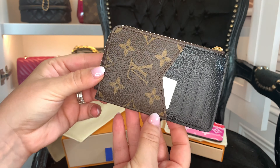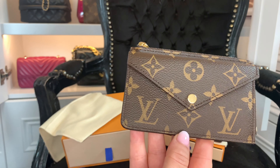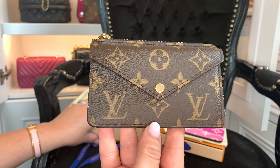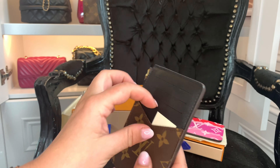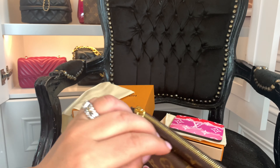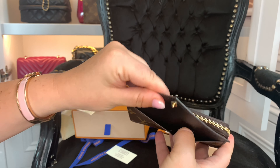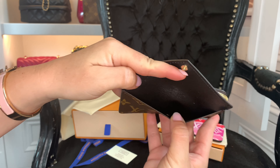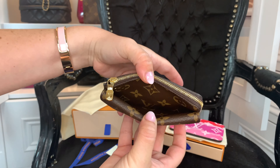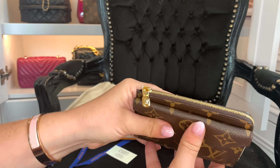Revealing to you — oh, I'm excited about this one! It is the brand new Recto Verso card holder. Jewel Couture unboxed one of these pretty recently and I just fell in love with it. I like the fact that you can put your cards in here, there's a little textile card, there's a slip space, and there's a button space as well.